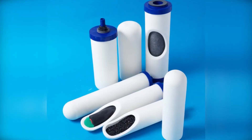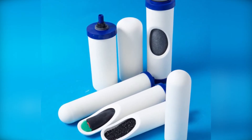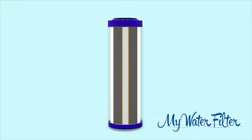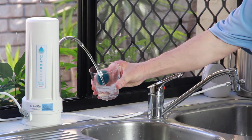They are always innovating to create better filtration cartridges to create clean, fresh, chemical free water. The cartridge is designed so that water passes through three stages within the one filter: a ceramic outer shell, a special carbon formula core, and fluoride removal media throughout the cartridge to give world class filtration results.